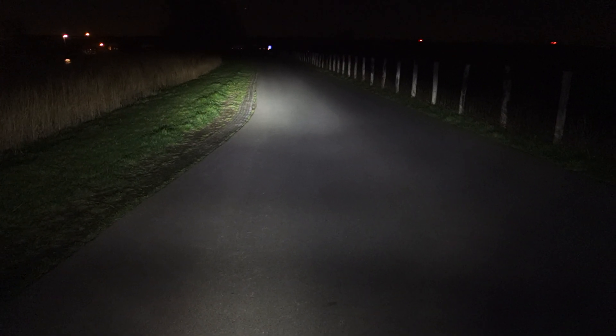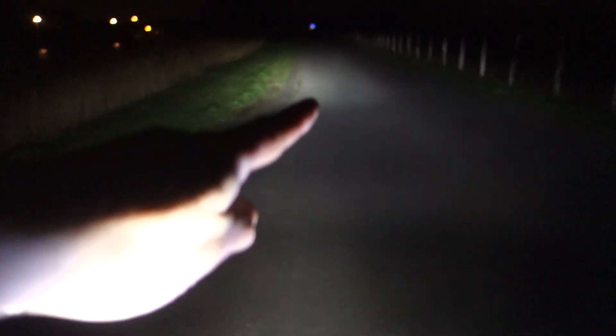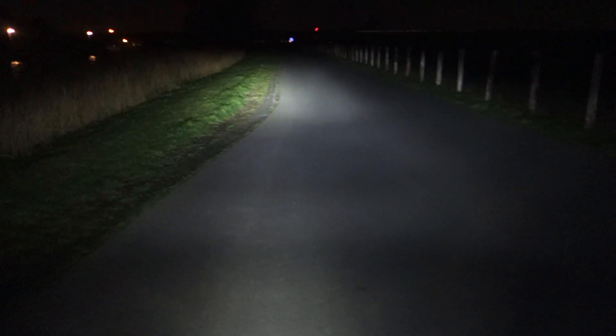With all these lamps you can see about 70 meters or so. The Supernova has a bit of an issue with a hot spot, and that's pretty annoying. It also puts too much light on the front wheel. For how big it is, I'm not that impressed with this lamp. Let's continue riding through a curve and you can have a look.